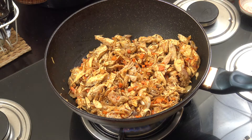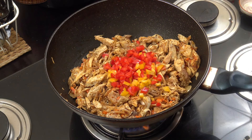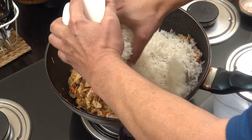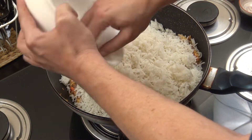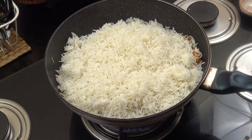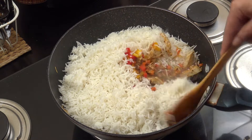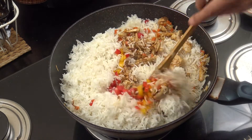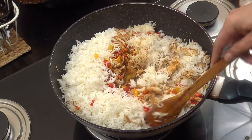I'm gonna add my last vegetable which is the bell peppers - nice bit of color in there. We're also now going to drop in our rice. We need to really fry the rice, about five minutes on a nice lively heat, turning this over. Pretty much done - look at those colors coming through.